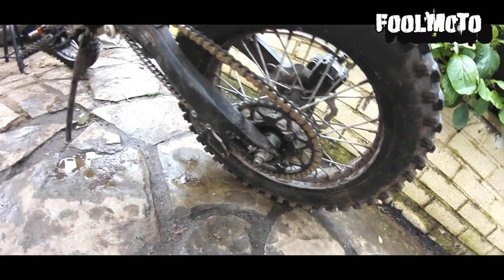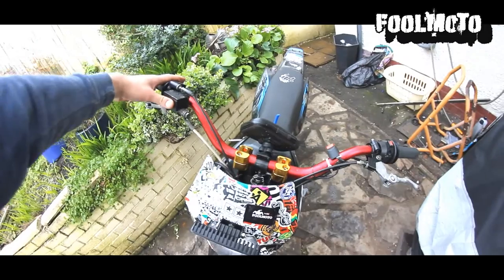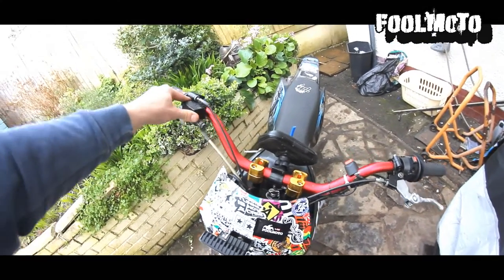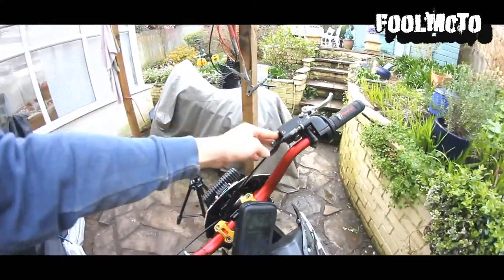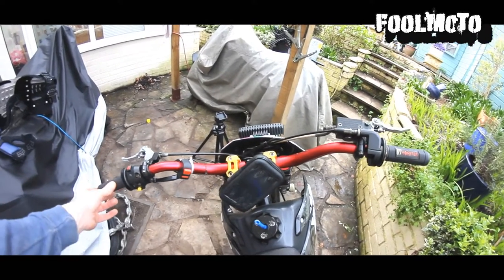Now the fat bars — these cost me £19.99 including delivery off eBay. They just make the bars a bit wider so you have more control, and they're a bit lighter too, which is nice.